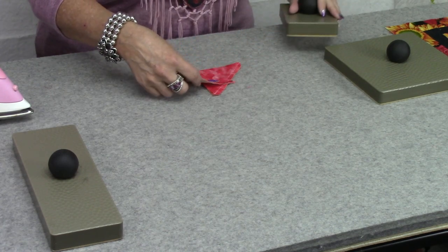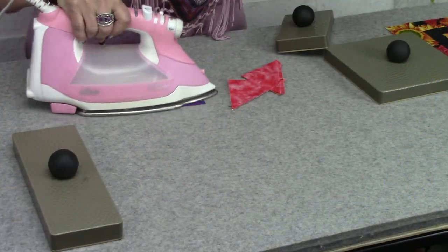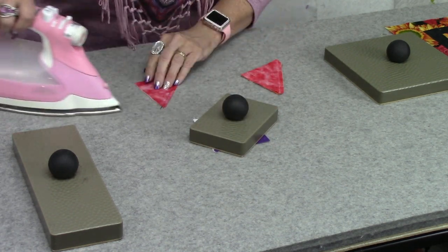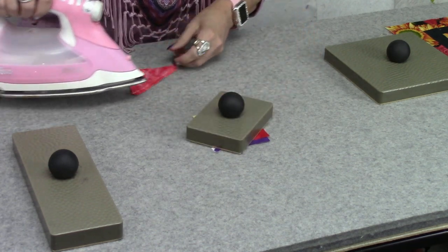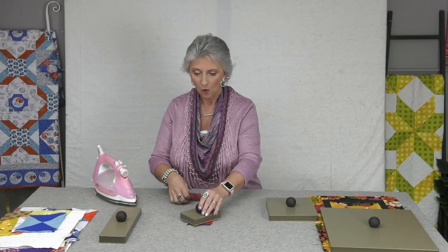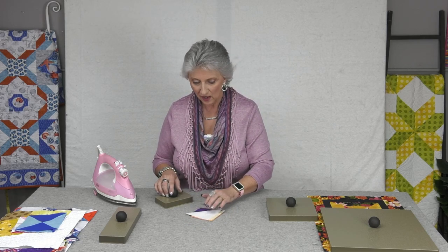Imagine sitting at your little nest — you don't want to get up and go to the big ironing station; you just want to work in your little area. So I'm going to give it a press and then press it back to the dark side, as we're told. Then I just lay the seam press mini on top — it completely covers this size block. It's going to make that seam lay a little flatter, a little crisper. I've tried it with and without, and it makes such a world of difference. Even if you walk away for a couple of days, it traps that heat, reflects it back, and just sets that seam so it is nice and flat and pretty.